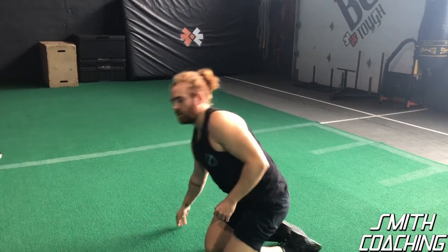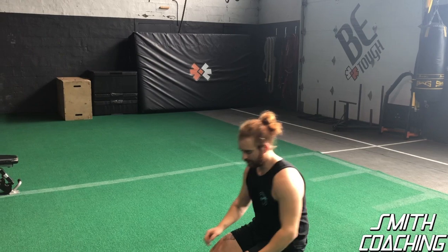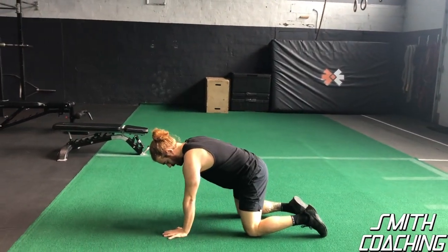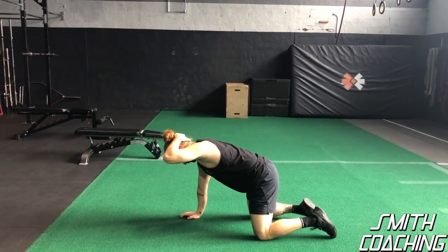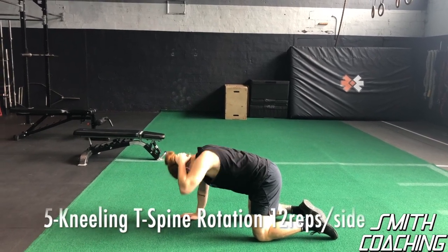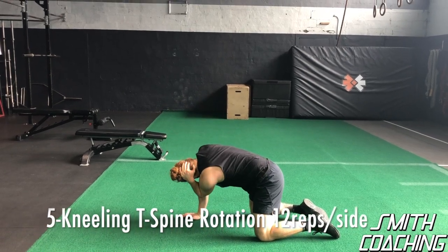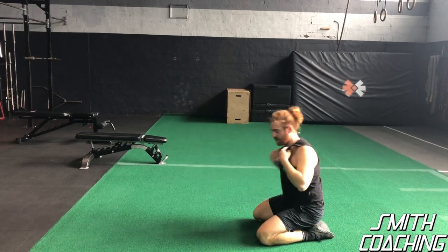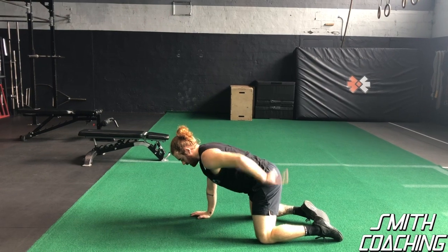We're going to go into the kneeling T-spine rotation for a bit more thoracic spine mobility. Your hands are right under your shoulders, knees right under your hips. Grab one hand and put it right behind your neck, touch your elbow to the floor, look in front of your elbow, and open — look at the sky each rep. What I commonly see is the hips moving, so keep those hips nice and straight.